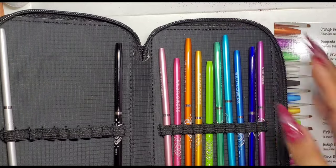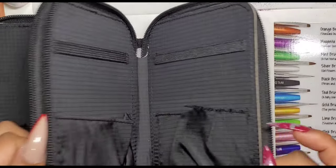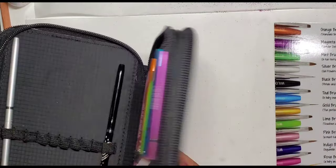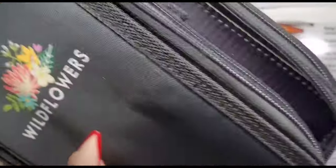Looking at the last compartment of the case, this is where you can store your stamping plates. I am planning to get more into stamping — I did purchase their stamping gel from the website and I have tested it out a little bit so far. I do love it and I do plan to put a video up soon.